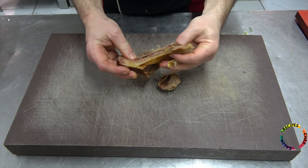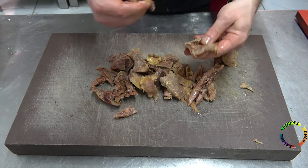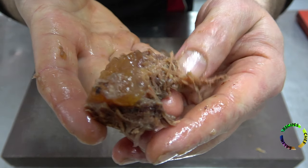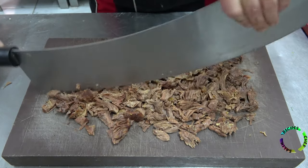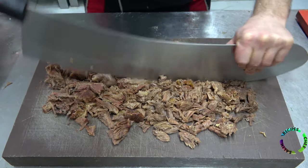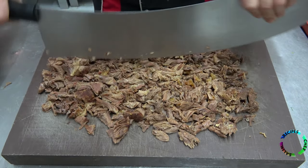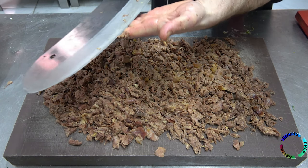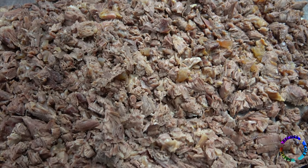After the meat has cooled down a bit, separate the bones and shred the meat a little. This collagen rejuvenates your skin — ladies, eat this and let's rejuvenate! You don't need to use a 1-meter-long knife to chop the meat; I use it for the look of the video, though it also makes the job easier. The meats were chopped boneless and it was great.